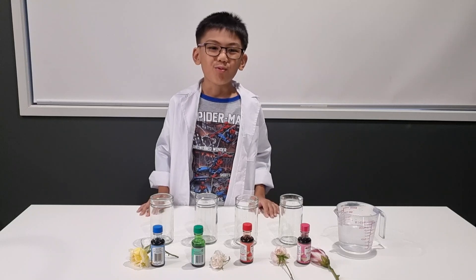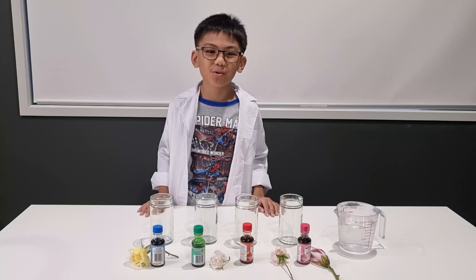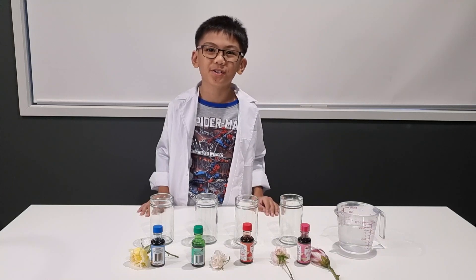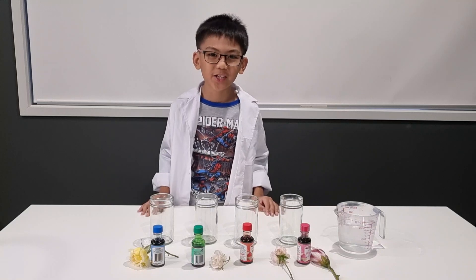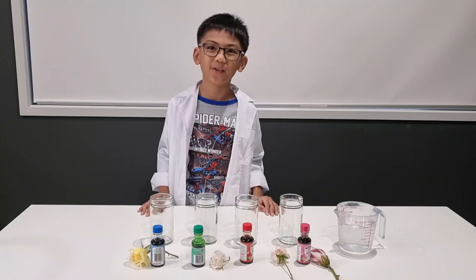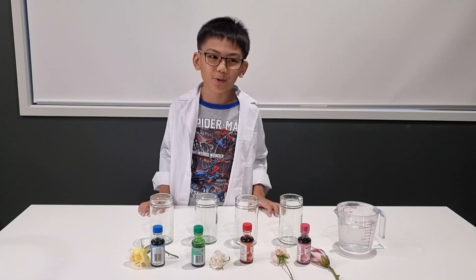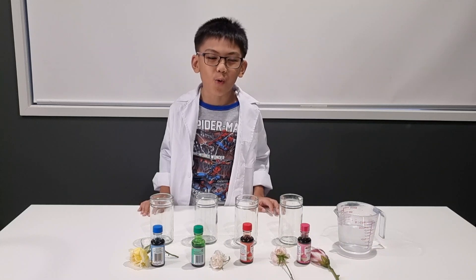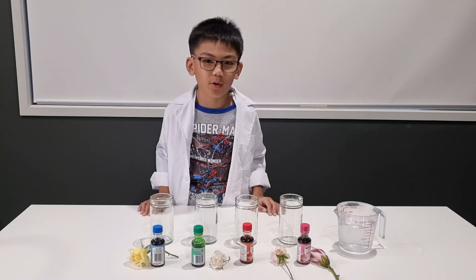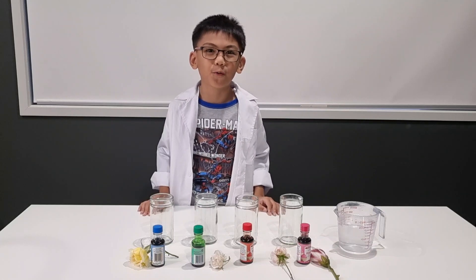Good day everyone and welcome to today's video. I am pretty excited to show you this awesome experiment — see plants drinking! Plants need water to live, just like we do. By making some flower color change, you can see how plants absorb water. It flows through a plant's stem and to its leaves and beautiful flowers.